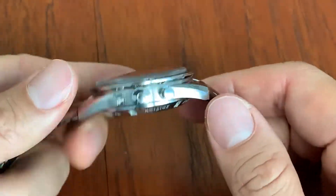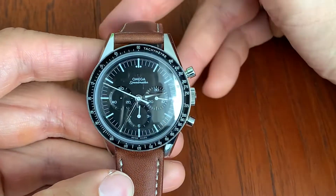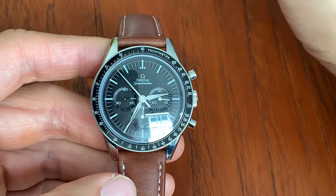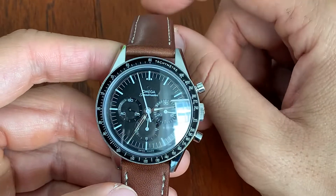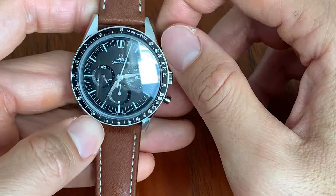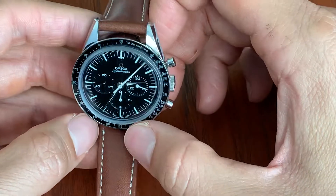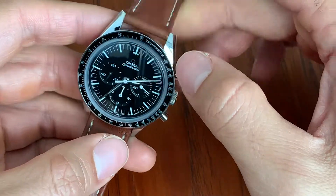I really like the Speedmaster on the strap. The professional models — they're 42 millimeters — are just a little too big for my wrist. I have a very average size wrist, six and a half inches. I just felt it was a little bit big. This one, measuring at just under 40 — 39 and a half millimeters — is simply perfect.